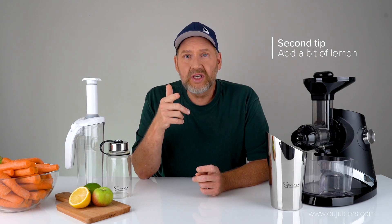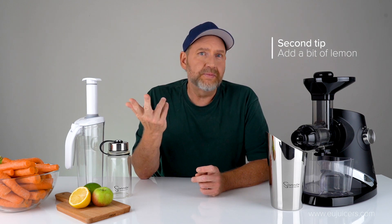The second tip is you can add a little bit of citrus, specifically a lemon or a lime. If you add a little bit of that to your juice, it will slow down the oxidation because it has ascorbic acid.